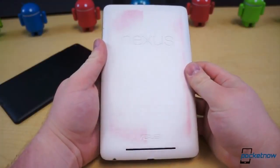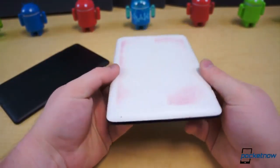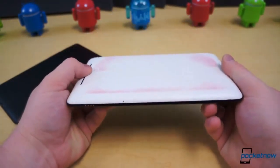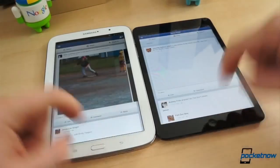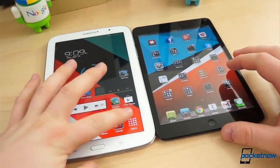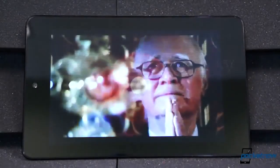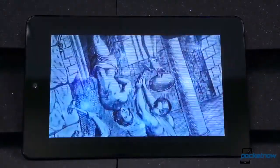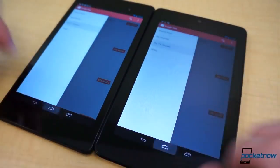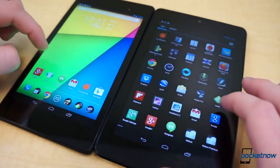Last year, Google and ASUS wowed the world with a tablet that not only came with decent specifications but also featured a nice design, fit in one hand easily, and was affordable. While most other tablets in the same category were pushing $400, the Nexus 7 was only $199. But make no mistake, the Nexus 7 wasn't perfect. Its display left much to be desired, it originally only came in 8 or 16GB models, and over time it suffered from an increasing amount of lag and performance issues.